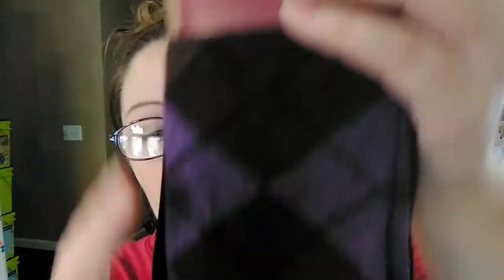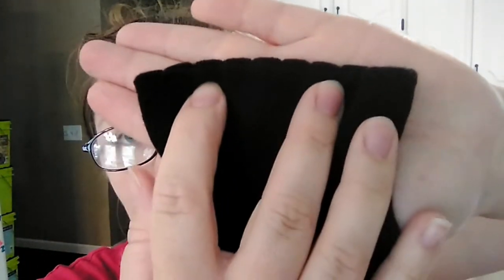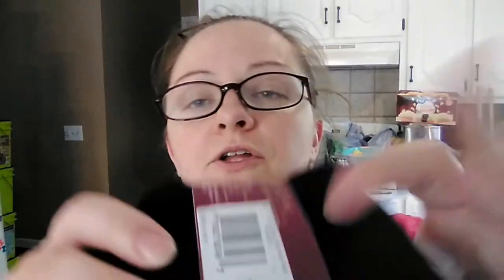Then they had another two pairs of knee highs by Gold Toe — not the arch support, just regular. The front pair has this little diamond pattern in different shades of purple and gray, and the back pair is just a nice solid black. These ones are not quite as thick as the last pair, and they have a little scalloped edge on the top. These also originally retailed for $14.